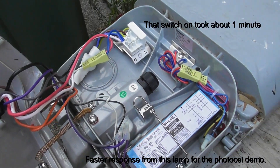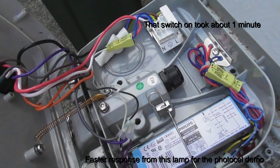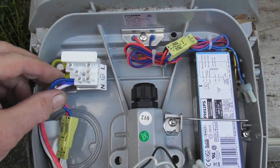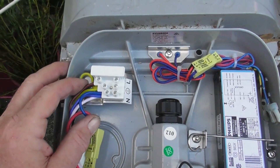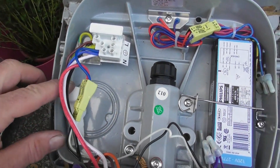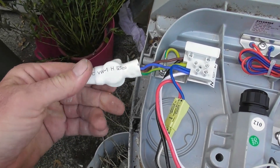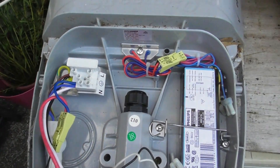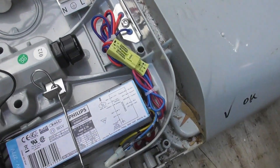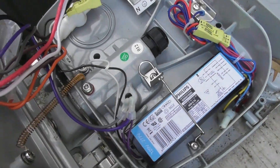I'll open up the other lamp and see if it's okay. It might be working — this is also a bin find. They throw a lot of street lights away, I don't know why. Again you've got a fuse, a connector block here, some inline connectors, and a proper active, neutral, and earth surge diverter. And it goes through a Philips power supply which is a controlled device. I'm going to put a lead on this one and see if it works.